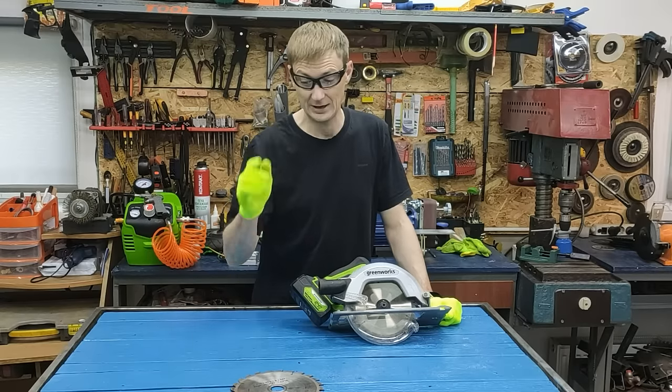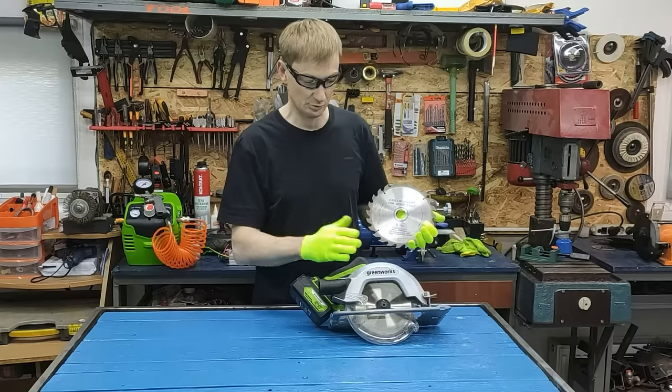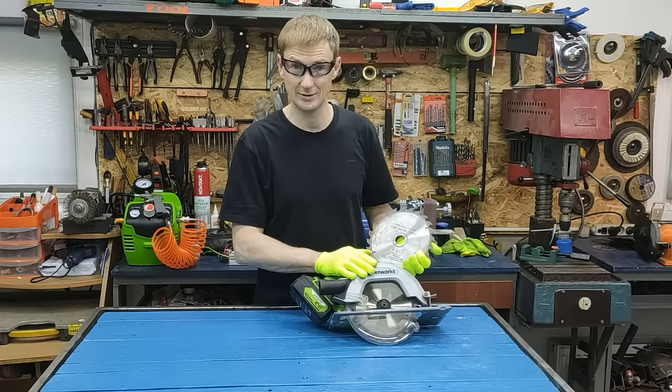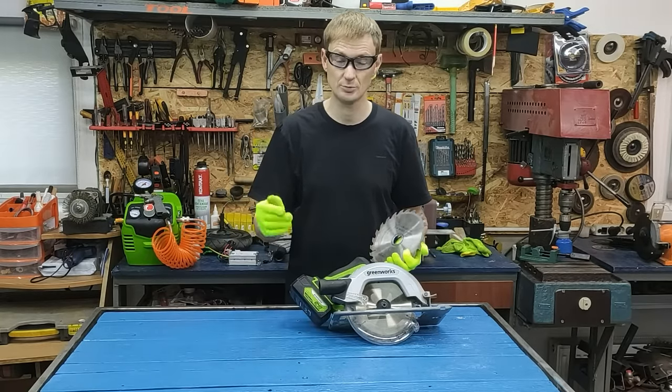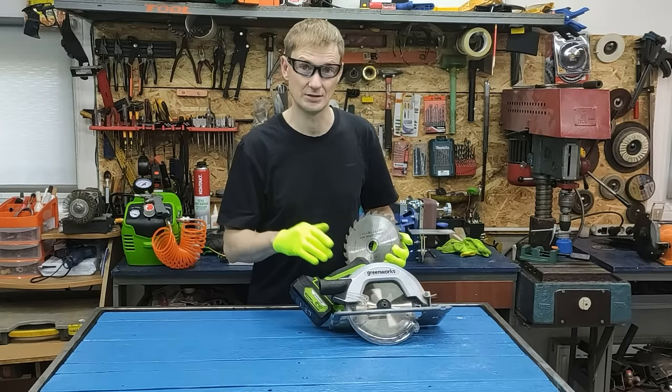Today I will show you how easily and simply I sharpen these discs from a circular saw. In my case, it will be a manual circular saw, but with this method it is possible to sharpen discs like these in just one minute on large circular saws as well.